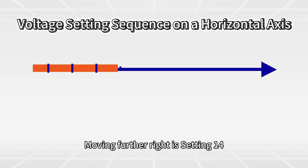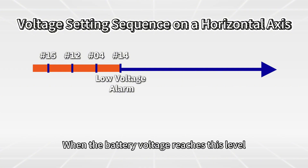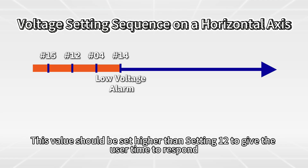Moving further right is Setting 14: low voltage alarm. When the battery voltage reaches this level, the inverter will issue a low voltage warning but will not shut down. This value should be set higher than Setting 12 to give the user time to respond.